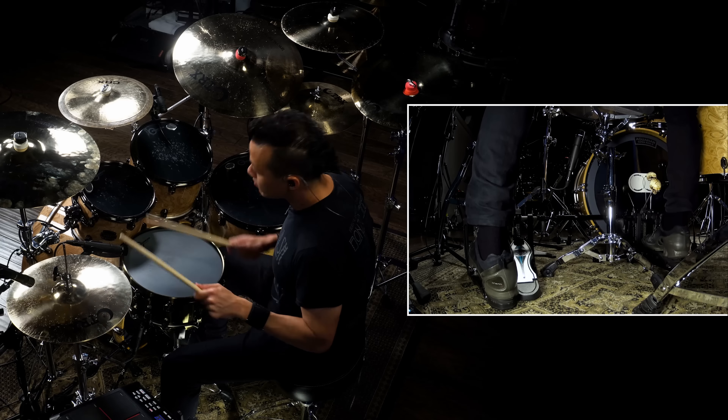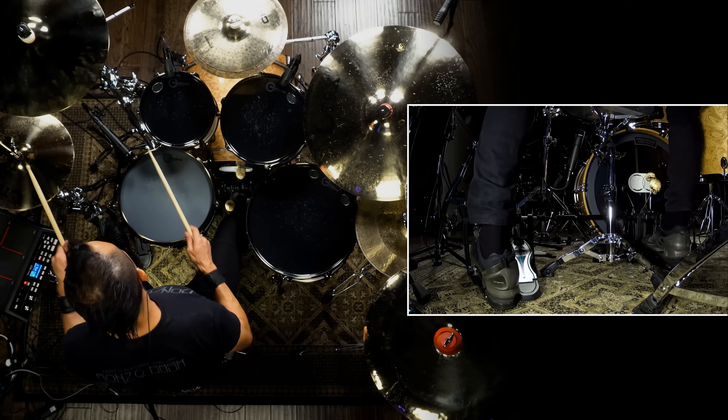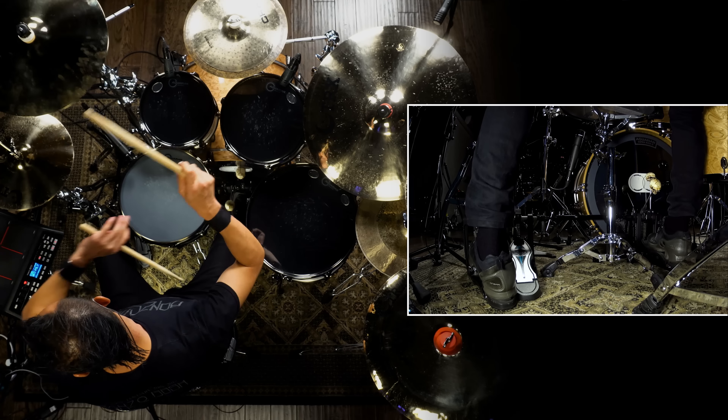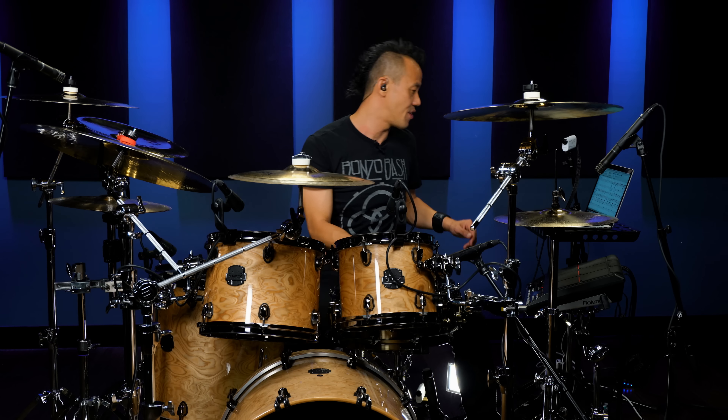What I would like to do is to keep it simple. In songs like that, just keep it straight, give the pulse, give the tempo, and just lock in with the groove. So what I did was just keep it simple, so that's how this groove fits in.